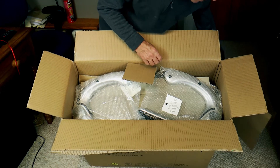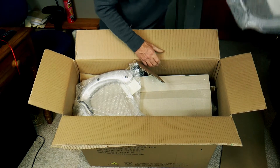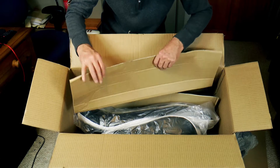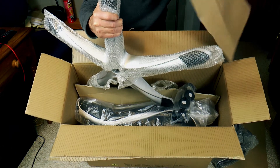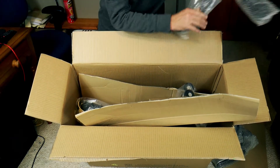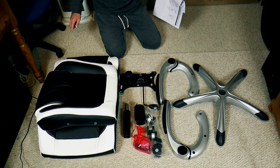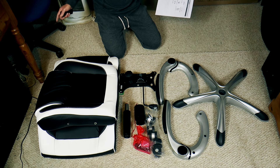We've got some armrests here — they feel metal, at least they feel metal. Not sure whether they are. And here's the other stuff — there's the bottom bit. What I'll do is take them all out of the box and set them on the floor so we know we've got all the gear. So I've unpacked everything out of the box, except the wheels and the bolts and nuts.